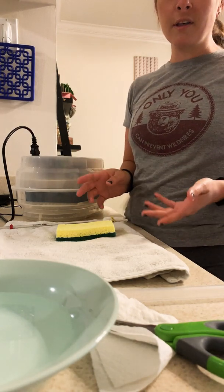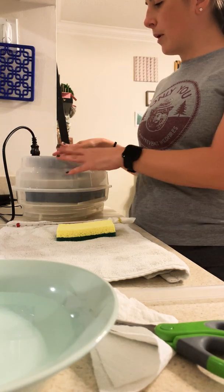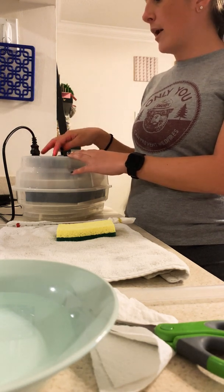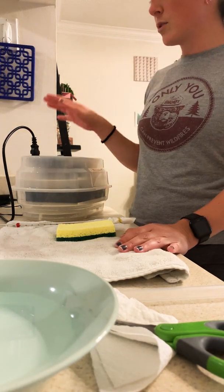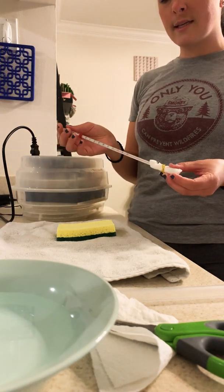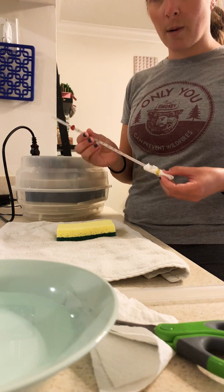First, I'm going to show you how I've been calculating humidity. There's a really simple method you can use called the wet-dry bulb method. For our incubator, there's a digital thermometer on top measuring in Celsius — that's the dry bulb reading. To measure humidity, I needed to combine both the dry temperature inside the incubator and what's called the wet bulb temperature.